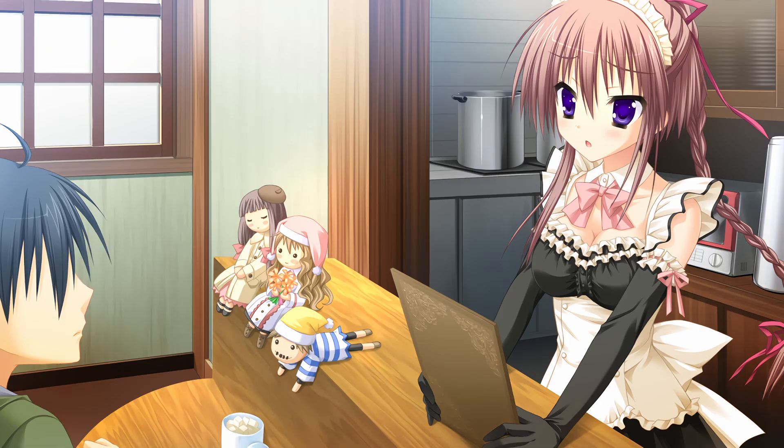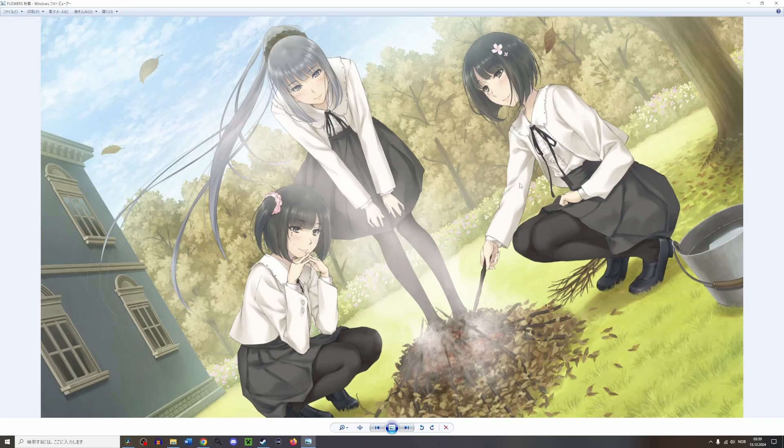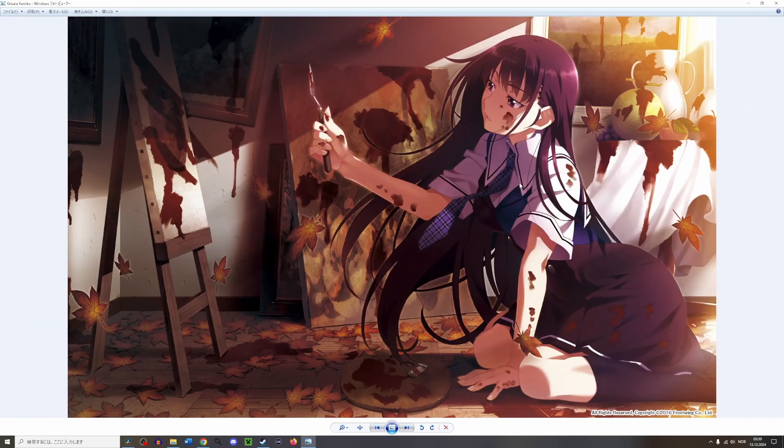So in conclusion, I think the upscale job was pretty terrible, and I hope they won't do this for future releases. A lot of visual novels have really good artwork, and I don't want this to be ruined by really bad upscaling.